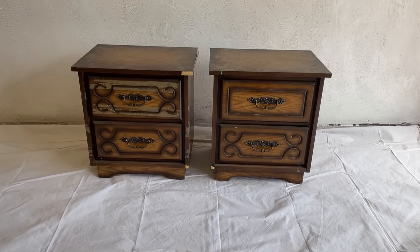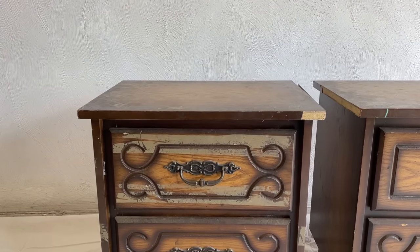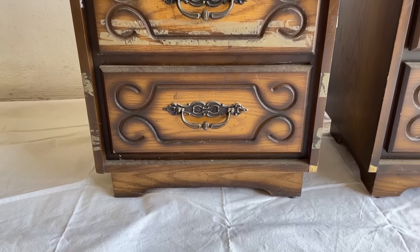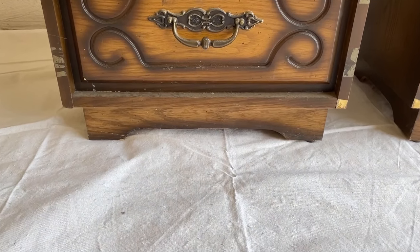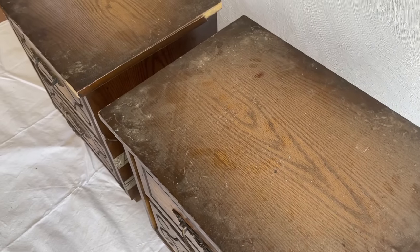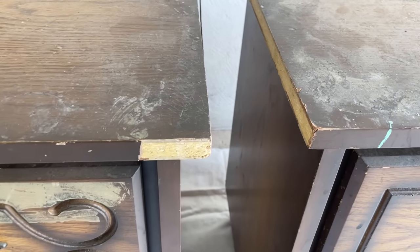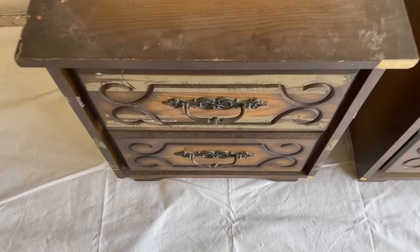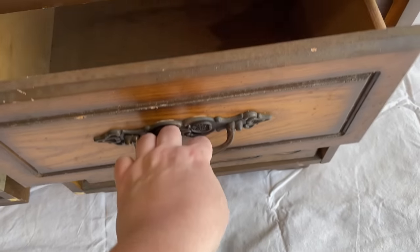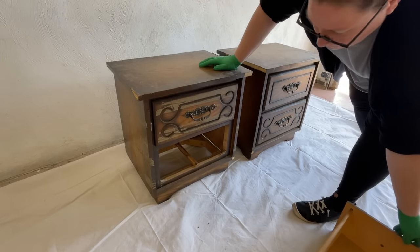Oftentimes when you're dealing with vintage and antique pieces there's kind of an old musty odor, and sometimes you'll find even worse smells like pet urine or cigarette smoke. I usually try to avoid these pieces altogether because the fact of the matter is getting odors out of wood is hard. These nightstands are particularly gross — they're full of mouse poop and reek of smoke — but I'm confident that I can still give them a fresh new life and turn them into something I'll want to put inside my home instead of ending up in the landfill.